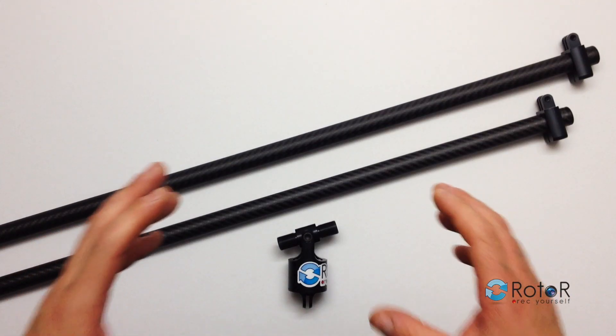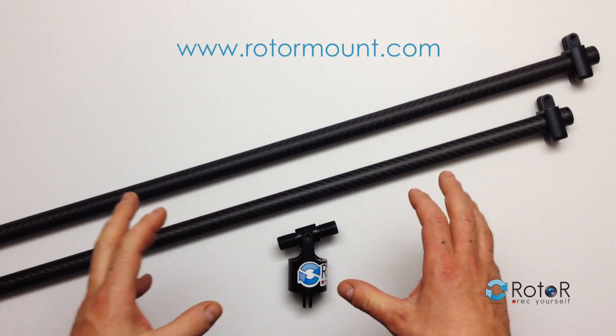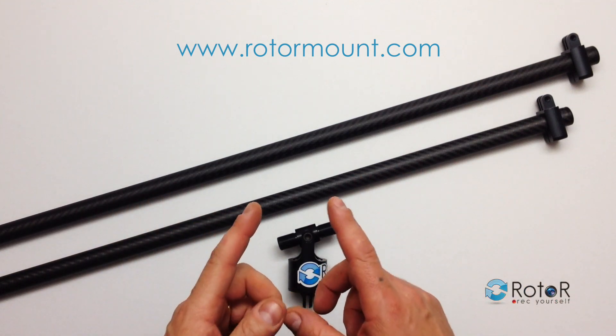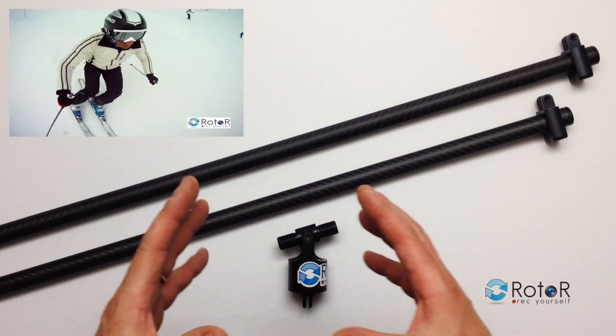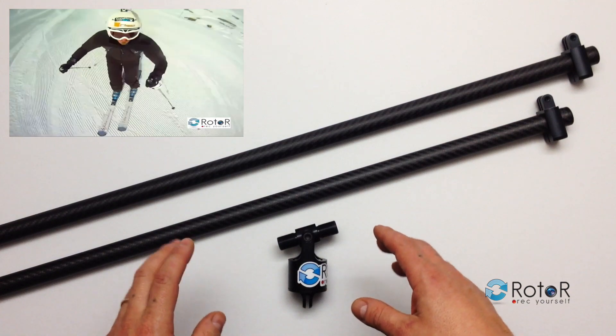Hello, this is the Rotor Carbon Swivel Mount from rotormount.com. With this mount for GoPro and other action cams you're going to get a 360 degree view of whatever sport you're doing, as you can see in this video. The rotor is patented and has been designed to be used with two GoPro cameras.